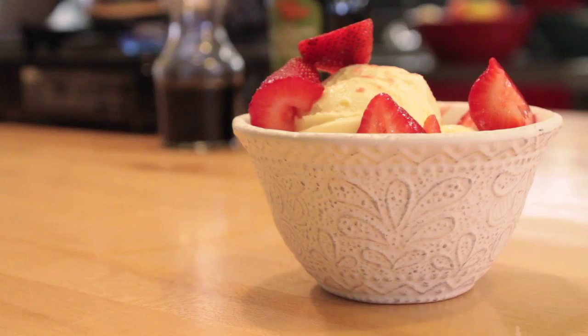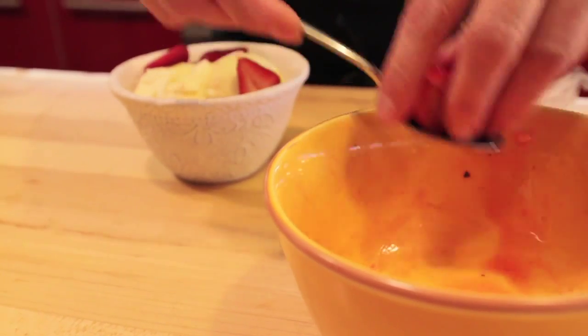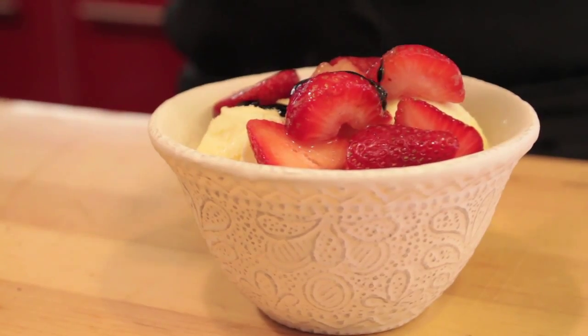I like using it on grilled chicken or meat, vegetables, even a little wedge of parmesan cheese. Here's a unique way to use it as a dessert — the Italians have been doing it for years. Take some vanilla gelato and some ripe strawberries and just drizzle a little bit over.